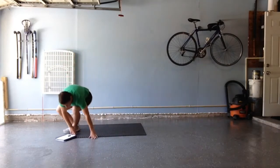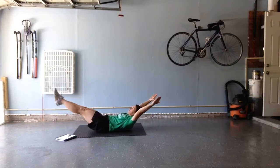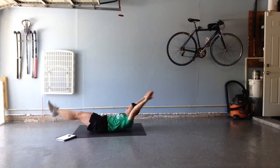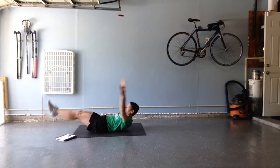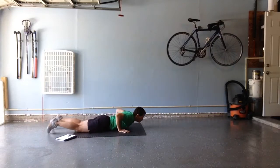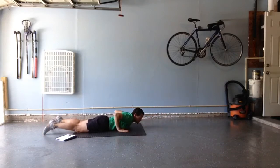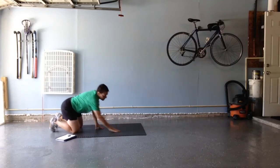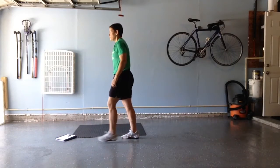We're going to go to the floor and do ten hollow rocks. Very gentle — it's not a big movement. Every time my shoulders come up, it's one. Ten of those. And finish the round with ten supermans, raising up and lowering. If there's still time on my five-minute clock, I'm going to go back to the top and start with my switchers again.